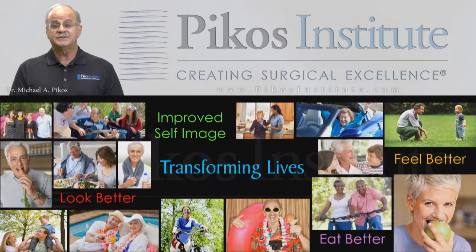It is certainly satisfying for our patients and definitely for us as clinicians. I highly recommend that you look at this particular protocol and consider implementing it into your private practice. We will definitely transform our patients' lives without question.